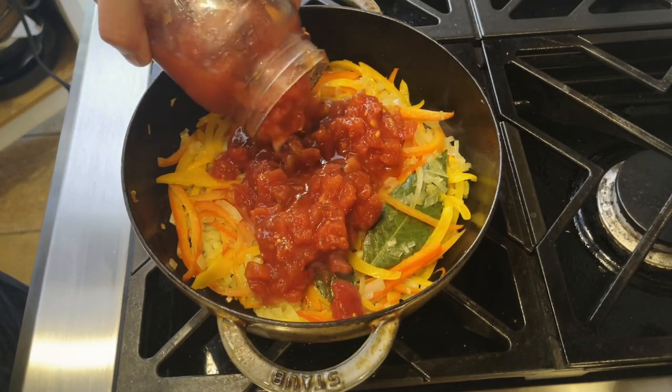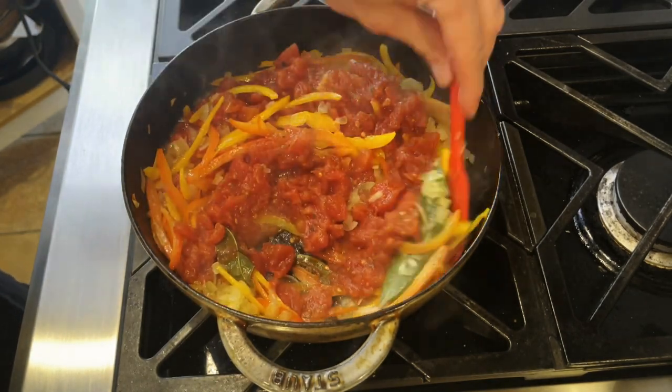I will then add my tomato sauce that I made from garden tomatoes. We're going to give that a stir and let it cook down until the water disappears.